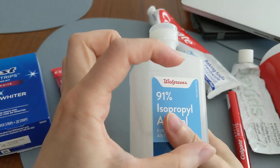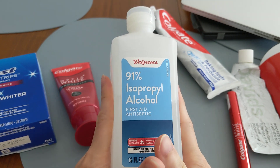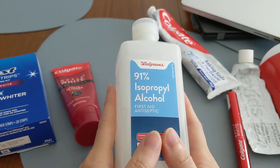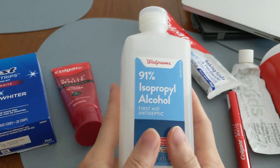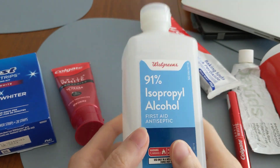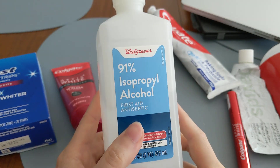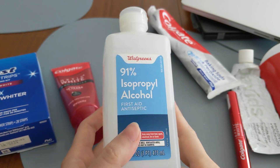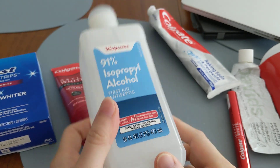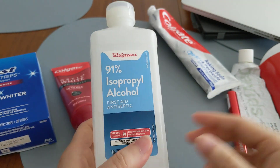Inorganic stains are molecules that do not have a carbon atom. The stains we accumulate on our teeth are all organic stains, because the foods we eat are organic — meaning their molecules contain carbon atoms. So our teeth get stained with organic molecules, not inorganic ones. Rubbing alcohol will not remove stains on your teeth, but it will help dilute ink stains on your shirt's pen pocket holder. And that's it for some interesting facts.